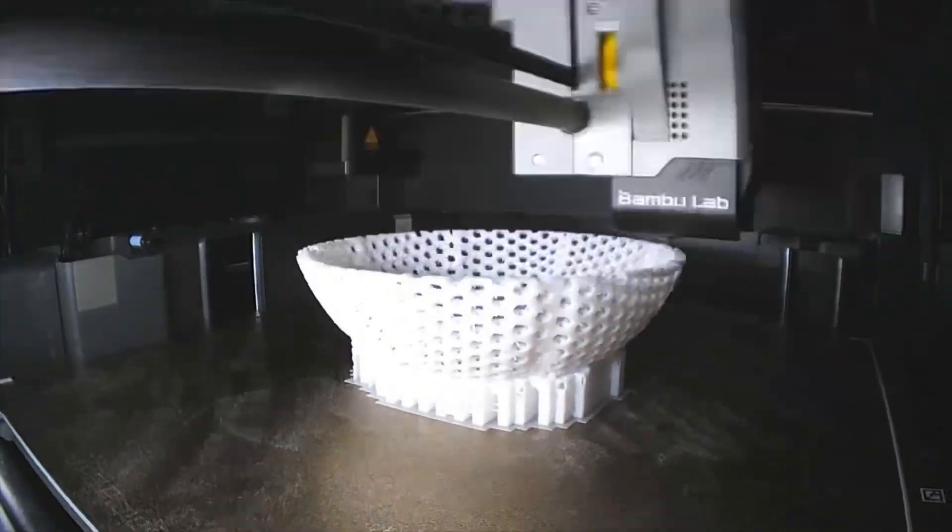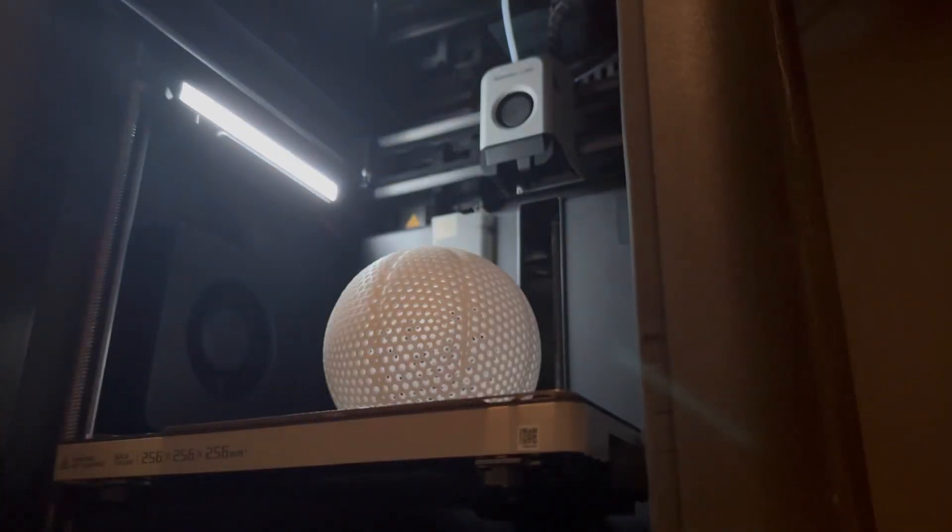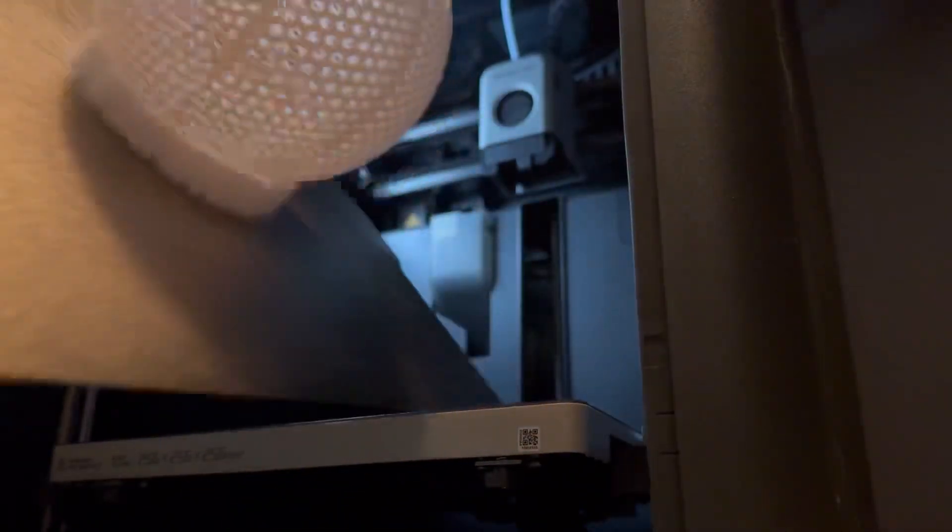I'm 3DLuke and I had to see if this airless basketball actually works. I printed it in PLA at half size so it could finish overnight. Once I test this, I can figure out which filament I'll use to print the full size.